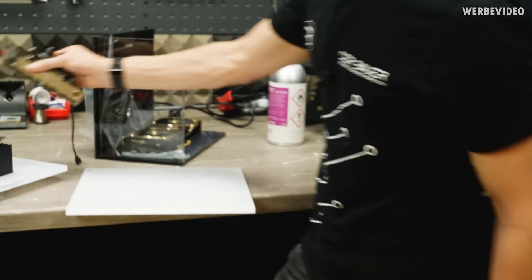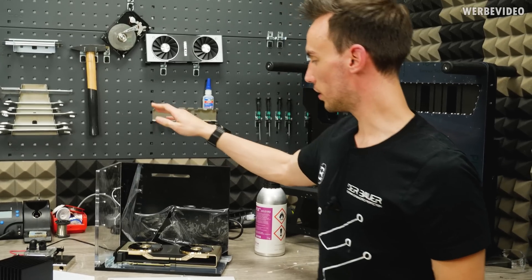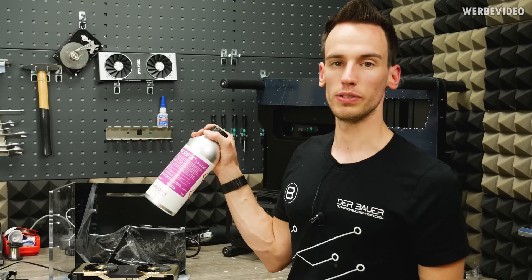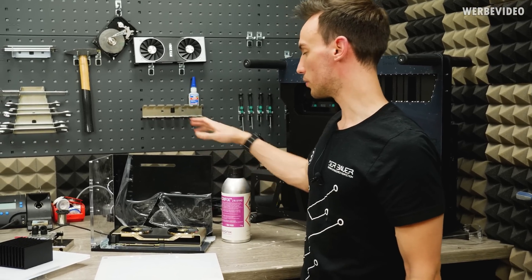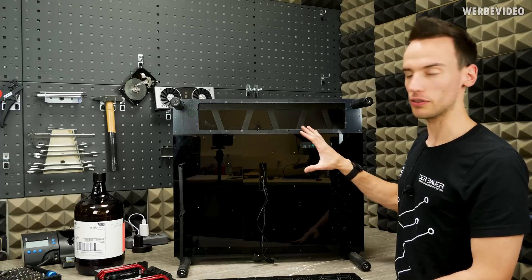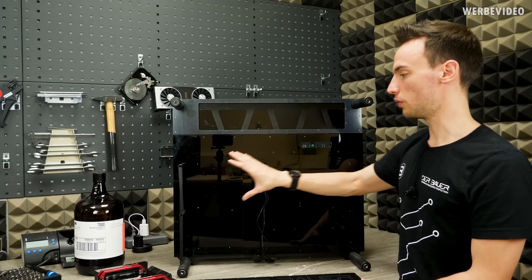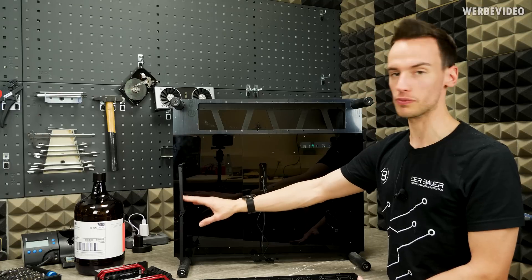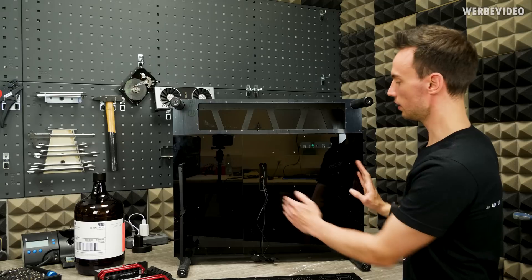For the moment we will now build the acrylic tank using this special two-component acrylic glue, and then try to put the tank inside the system. We already prepared the back side of the case with an additional 10 millimeter acrylic sheet. On the left side we have mounting frames for the two PSUs, and on the right side we will mount the mainboard.